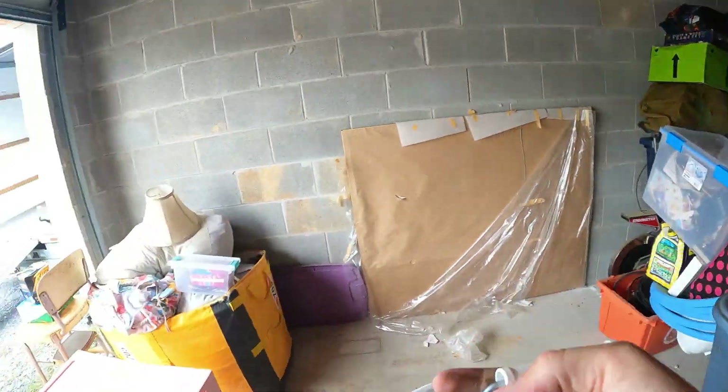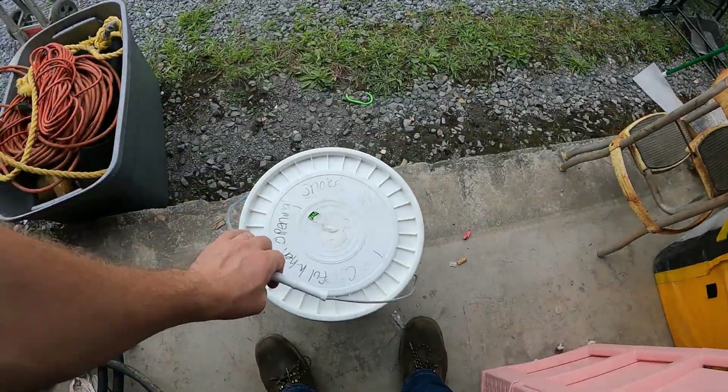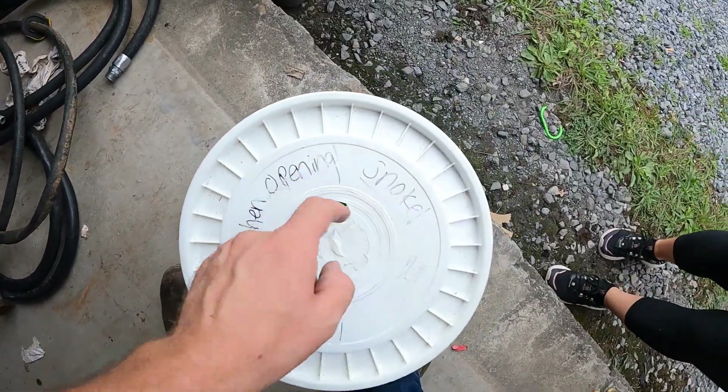Be careful when opening — whoa, it says 'be careful when opening snake.'